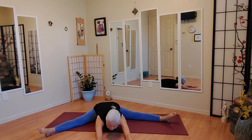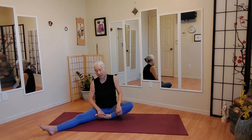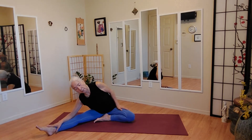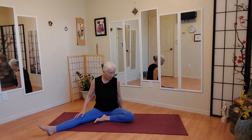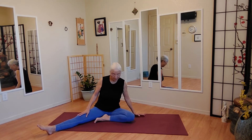Always slow inhale. Push all the way back up. And exhale. Now we're going to do the other side. Take your right hand beside you.